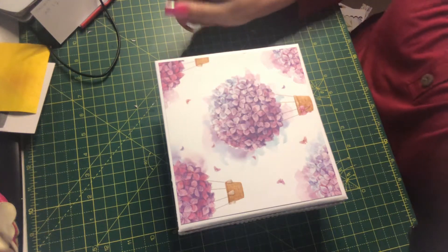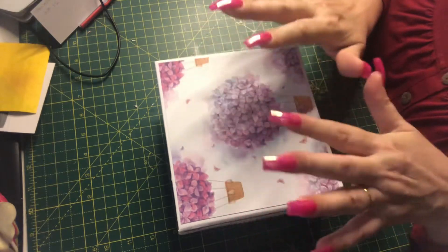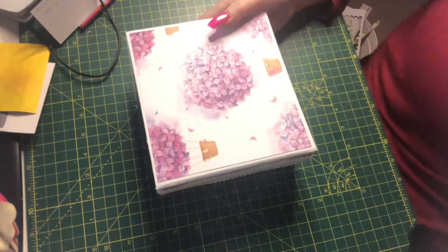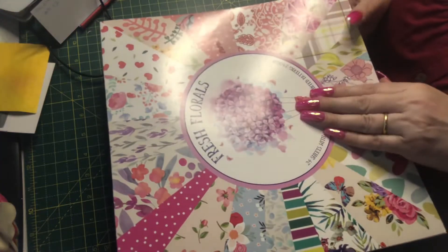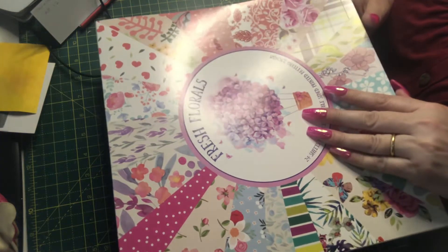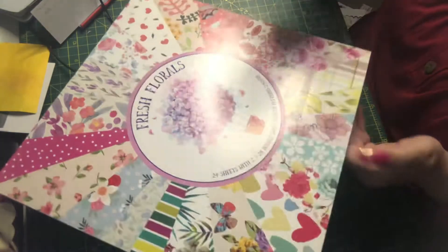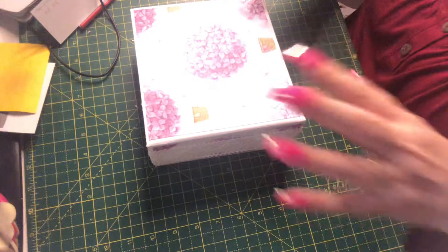Hi everyone, welcome back to the craft room. This is the final video for this particular mini album. I made this using the 12x12 Fresh Florals pack — there were 24 sheets and I've got about 10 full sheets left, so not too bad. I didn't scrimp anything; I just cut things and used them.